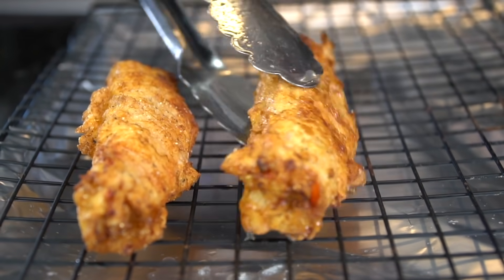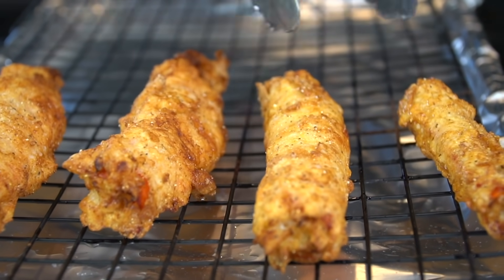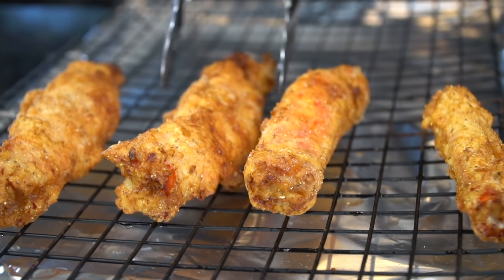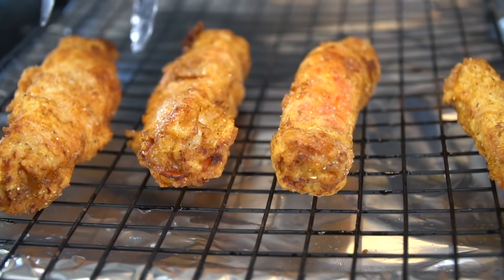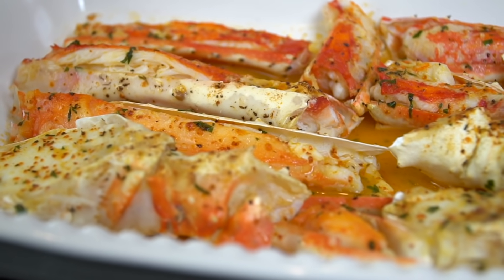Once they're done, place them on a wire rack to drain. I prefer this method over the paper towel method because the paper towel absorbs all the oil and gets soggy — and once the paper towel gets soggy, your crab legs will get soggy too. We didn't spend all this money to have soggy crab legs!